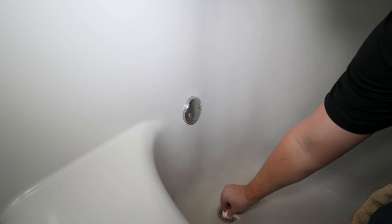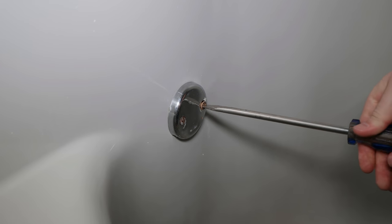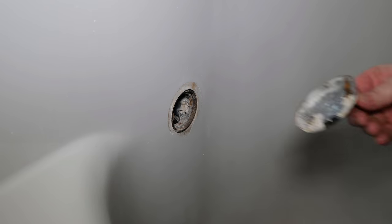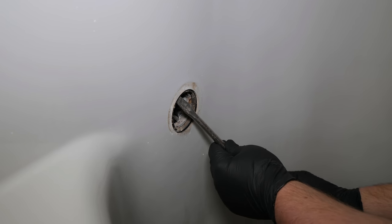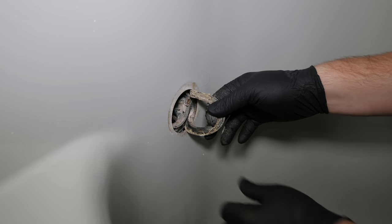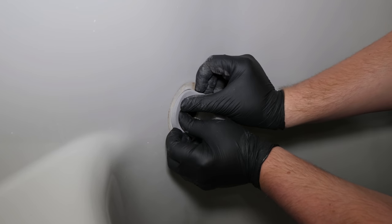Before removing the overflow screws, plug the drain so nothing falls down. Though changing the gaskets is optional, I typically always replace them, especially when they are as dried out as this one is. The replacement gasket that comes with this kit is foam. Install it between the drain and the tub so that it is flat and not folded over.